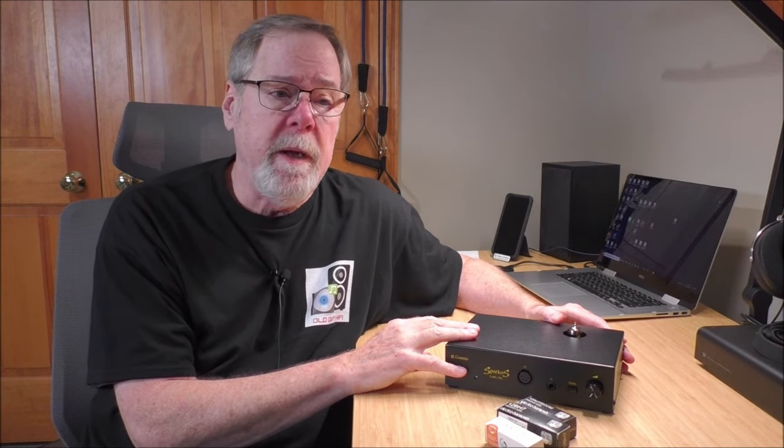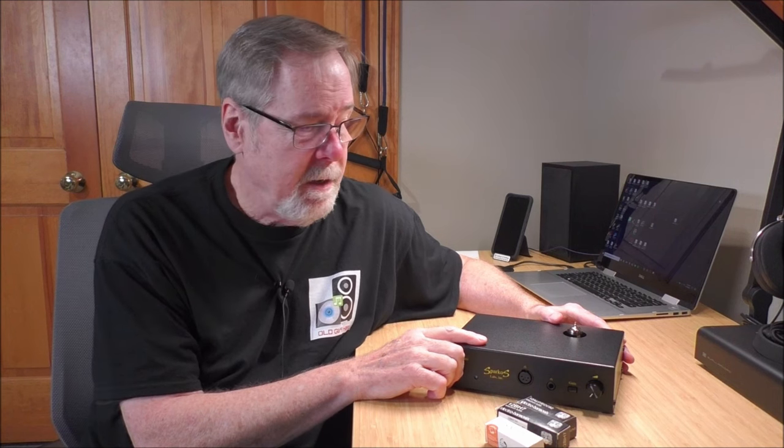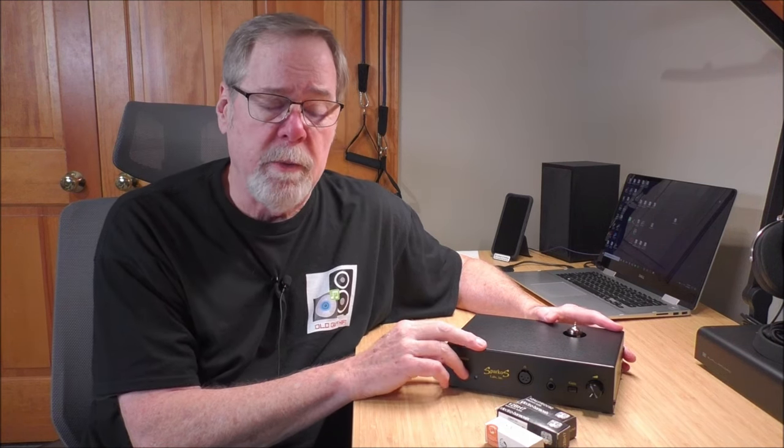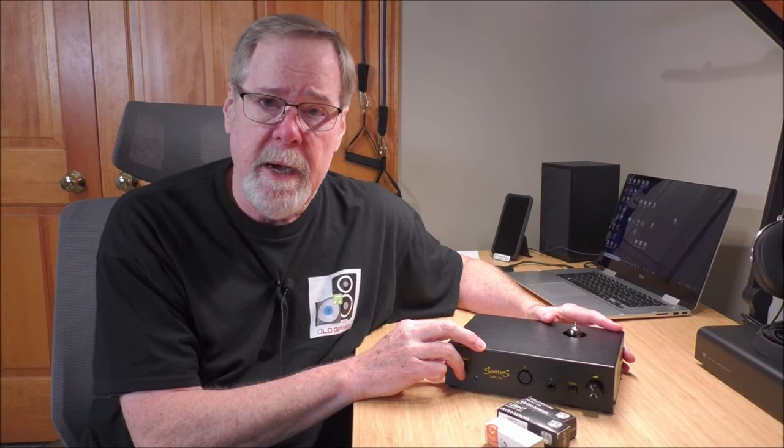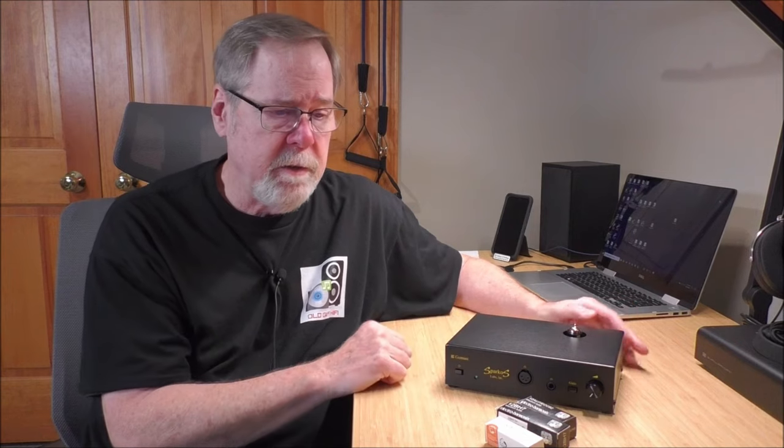The Sparkos Gemini headphone amp/preamplifier has been a wonderful companion. I have absolutely loved having it here in the studio — I've worked it to death. It really is a wonderful product: excellent, well-built, well worth the money, and highly recommended. Just wonderful.